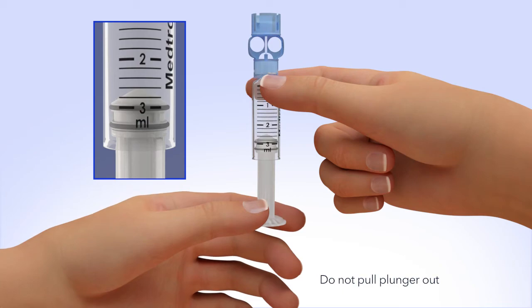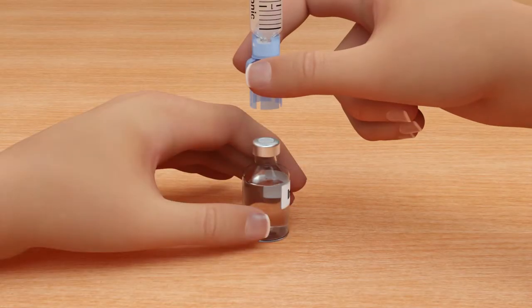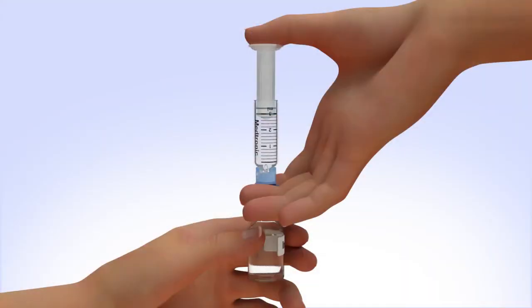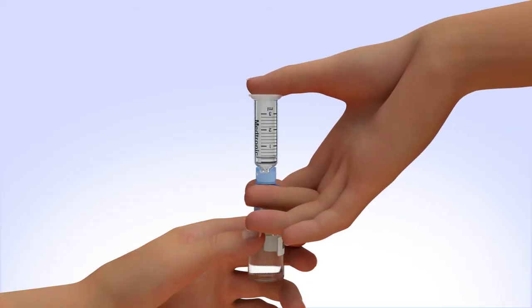Be careful not to pull the plunger completely out. Hold the reservoir by the blue transfer guard and connect it to the insulin vial by pressing down. Do not push down on the plunger during this step. Keep the insulin vial upright, place your thumb on the plunger, and firmly push the air from the reservoir into the insulin vial.